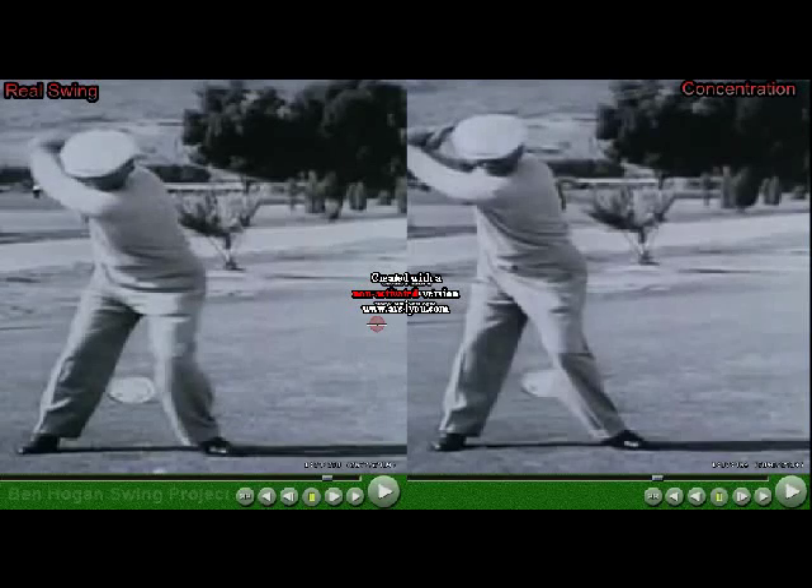Hi everyone, this is Anthony, also known as the Ben Hogan Swing Project, and also known as the Hogan Project. As everybody knows, I have put together the ultimate goal, or the weird goal, or the idiotic goal, or the impossible goal, by trying to duplicate the swing of the great Ben Hogan.